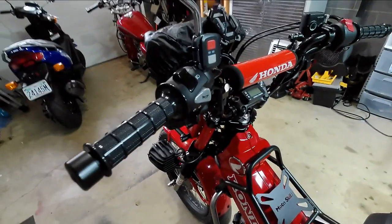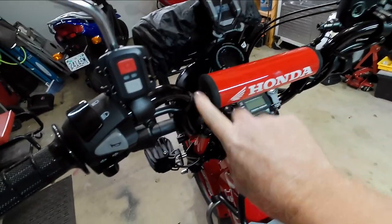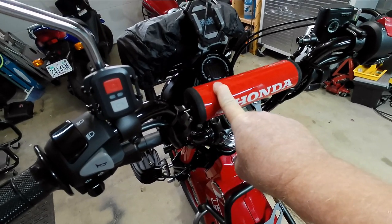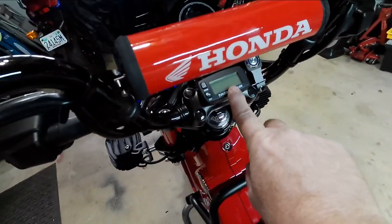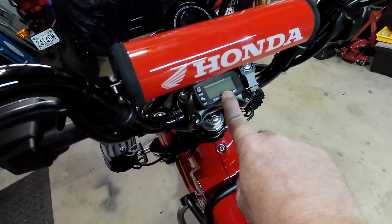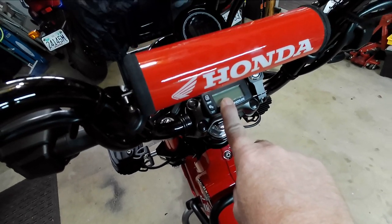Moving on up, there's a remote for my camera when I'm riding. I got this center bar off Amazon for $11. Below that I have a tachometer and hour meter — a couple of other people have these on their bikes. I like to turn it on, watch the tach, and turn it off when I come home. It keeps track of how long I'm riding.